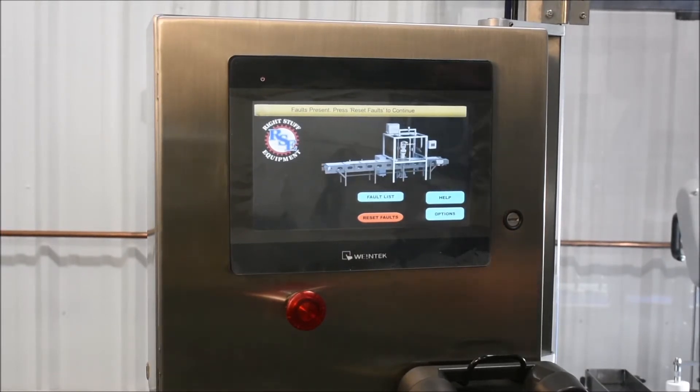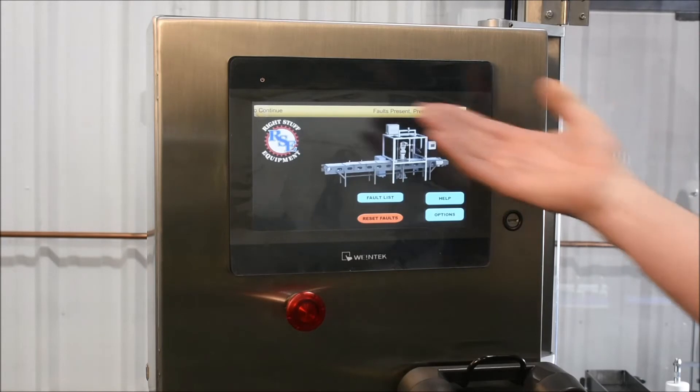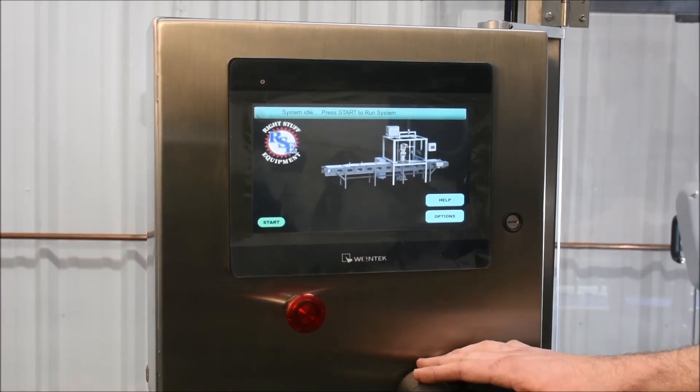Here at Right Stuff we do all of our own controls as well as the design of the user interface. We try to make them as intuitive as possible to give the user lots of feedback without making it overly complicated. We have the scrolling status bar at the top that tells you everything you need to know, and there are lots of other features that give the user additional feedback.